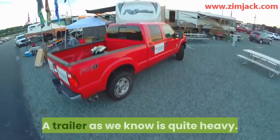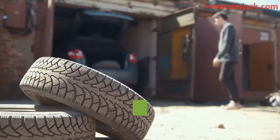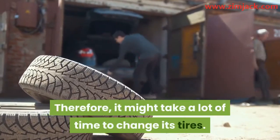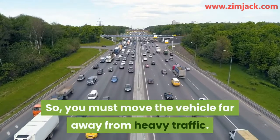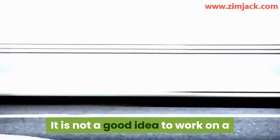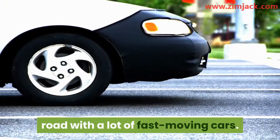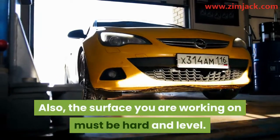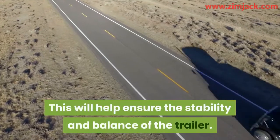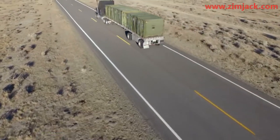Step one: a trailer is quite heavy, so it might take a lot of time to change its tires. You must move the vehicle far away from heavy traffic — it is not a good idea to work on a road with fast-moving cars. The surface you are working on must be hard and level, as this will help ensure the stability and balance of the trailer.